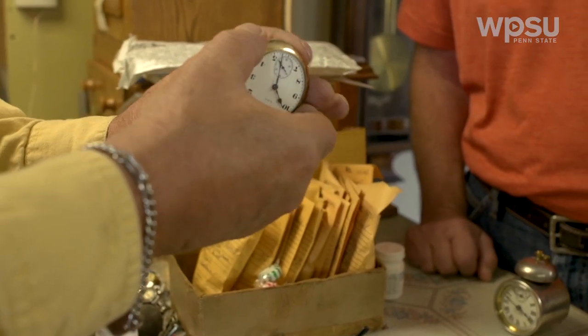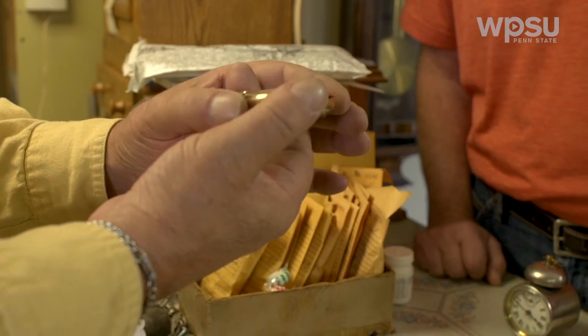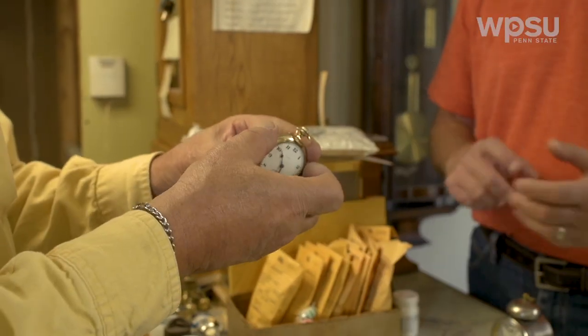Hi, Fred. I stopped by to see how you made out with the watch. Mostly it was just dirty — it hasn't been oiled for years and the oil solidifies and turns to grease. We did some jewel work too. There were a couple jewels that were a little iffy, so I replaced those. Other than that, it should be good for a while. So the big question is, does it run? Yes, it does. And it even keeps time.